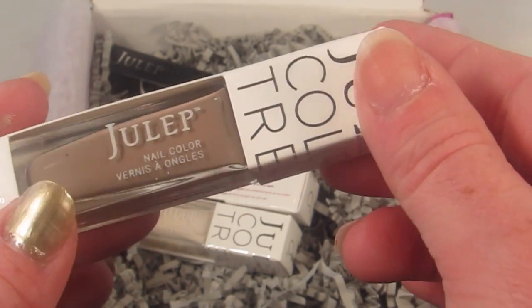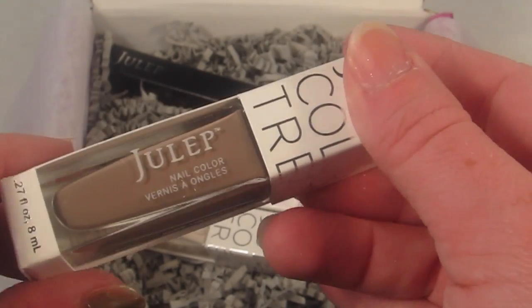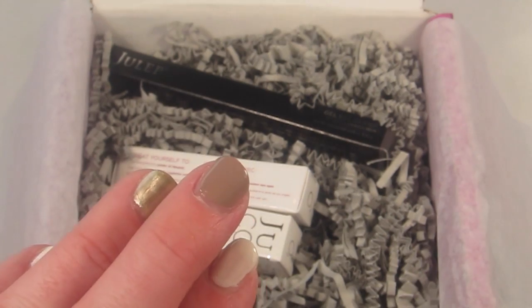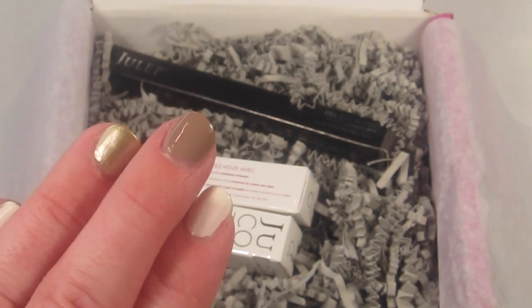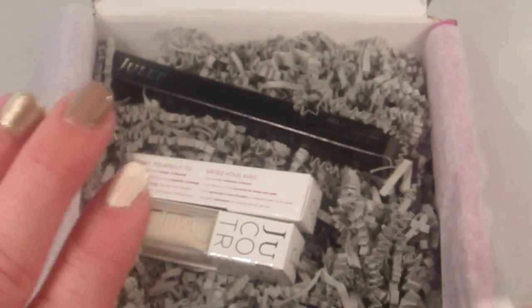So this first color is like a nude brown color. It's called Whitney, from the Boho Glam collection. You can see it right here on my middle nail — just a pretty, soft nude brown color.